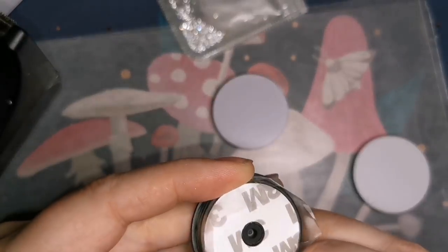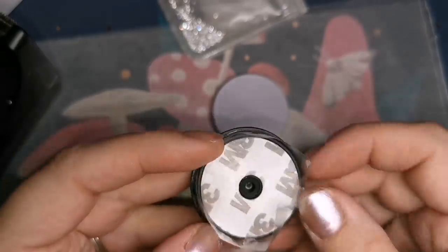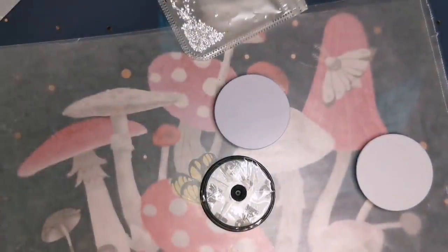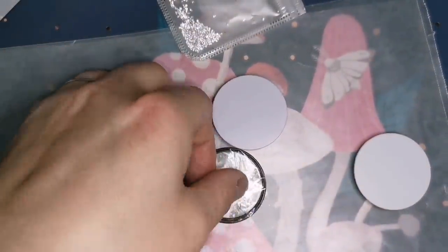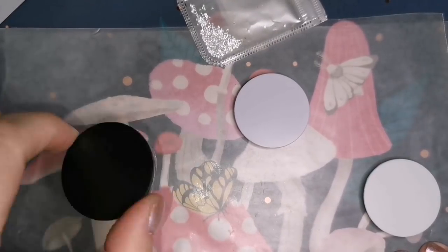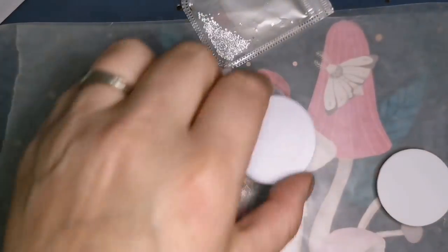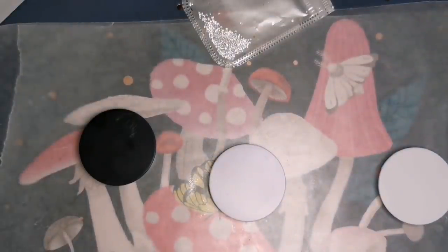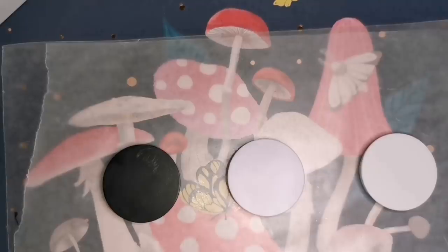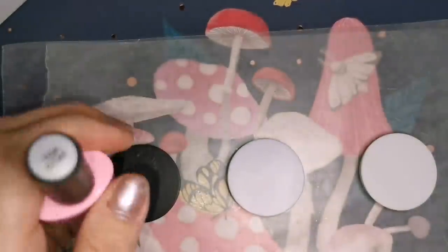First, you take your little blank phone grip and you cover the outside with tape because you don't want to get resin on the outside — it actually accordions open and you don't want it all stuck together. So I always protect my edges with some scotch tape, press it down, make sure it stays flat and level. You don't want it tilted on the bottom or tape holding it up on one side.